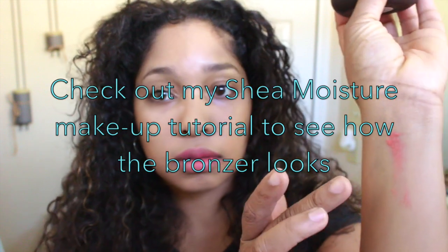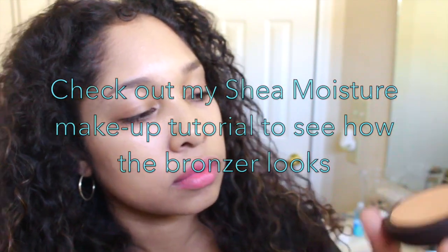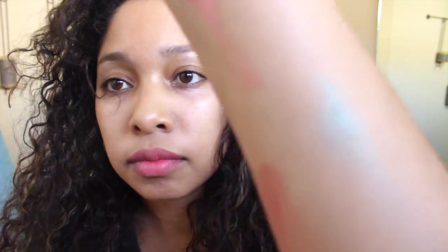That was interesting. Let's look at the bronzer — I really like the packaging, it's pretty soft. That's the color. I didn't really like the individual packaging, but there are things you can buy to put these in so you can make your own palette. The eyeshadow is very soft when you touch it — I think it's really, really pretty. This is what it looks like dry; it's very light.